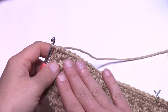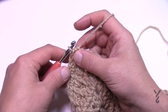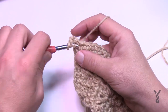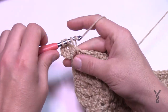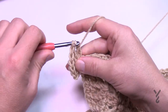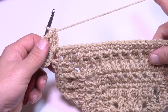We left off on the last corner on round ten, and now we're going to begin round eleven with some shell work. Chain three, which counts as a double crochet, then put eight more double crochets into that same corner — counting those out: 1, 2, 3, 4, 5, 6, 7, and 8. With the chain three and those eight, that gives you a total of nine, so remember that the corners will be nine double crochets.